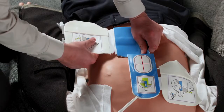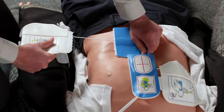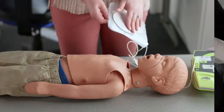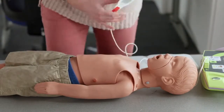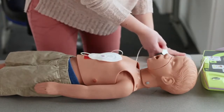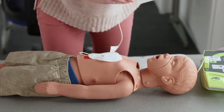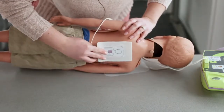CPR-D pads should be used on victims over 8 years of age or 55 pounds. CPR-D pads can accommodate larger victims by separating the side pad at the slit as shown. For children under 8 years of age and under 55 pounds, pediatric pads should be used. For children, pads should be placed on the center of the chest and center of the back. Using pediatric pads on an adult is not recommended.